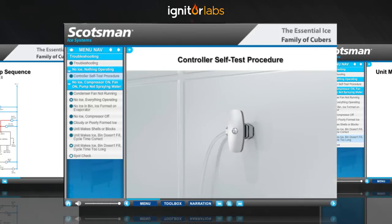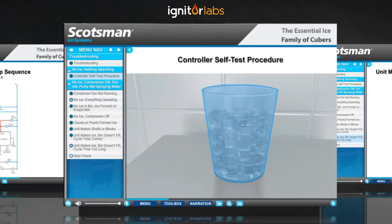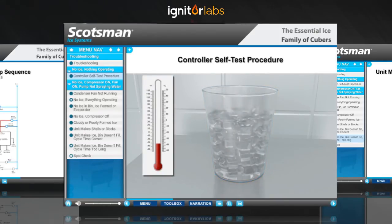Now, turn off the water supply valve. Remove the front panel — just click on it. Take a cup of ice and water to make an ice bath. The temperature should be 32 degrees Fahrenheit or 0 degrees Celsius.